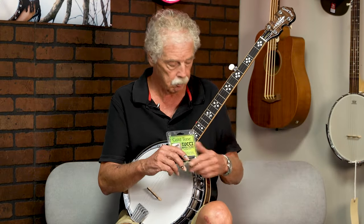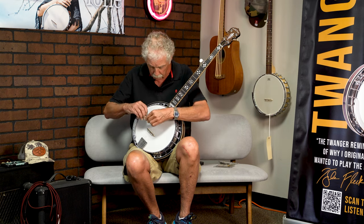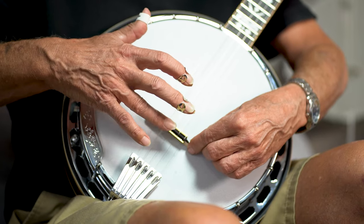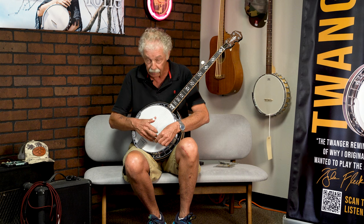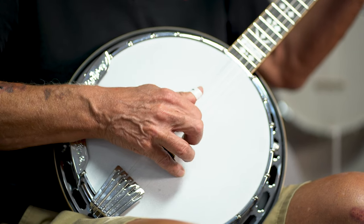We make the Ultimate Mute and the Ayuchi Mute, which has a backstory to it. First off, the Ultimate Mute — we'll try that first. One of the unique features on it is that it fits under the strings instead of on top of the bridge, which means it does not get in the way of your right-hand position. And you can see that mute quiets the banjo down probably at least ninety percent.